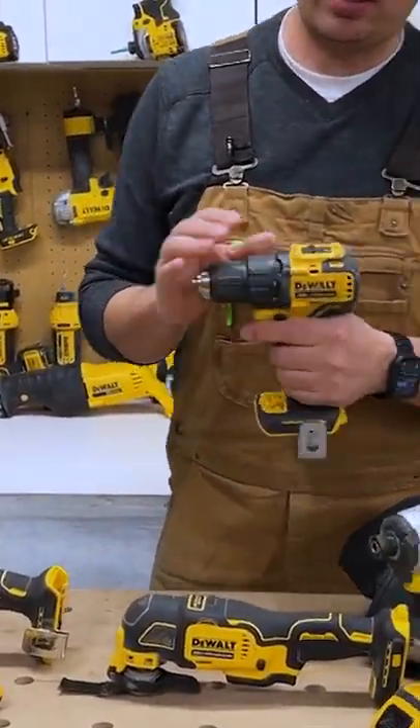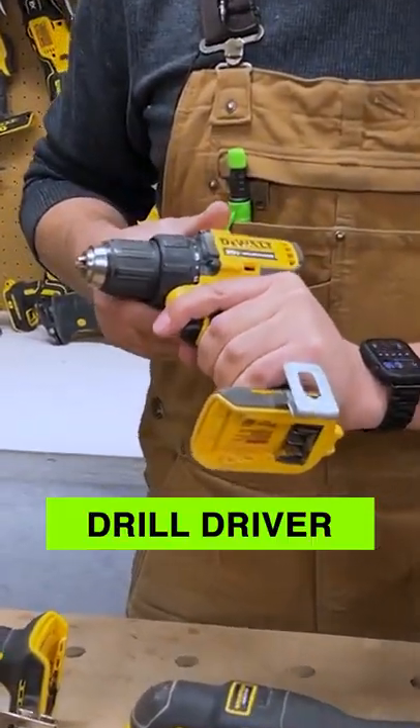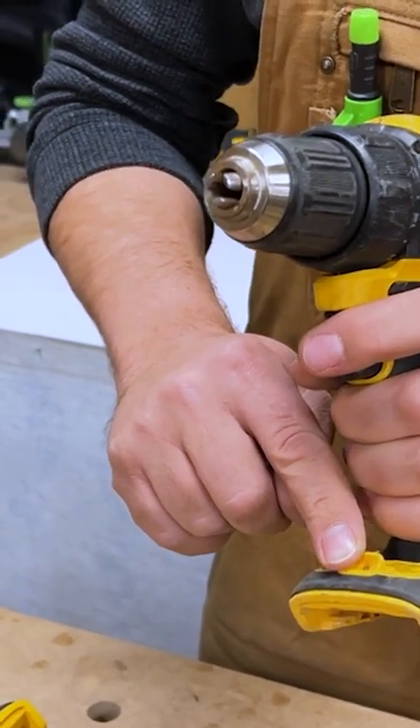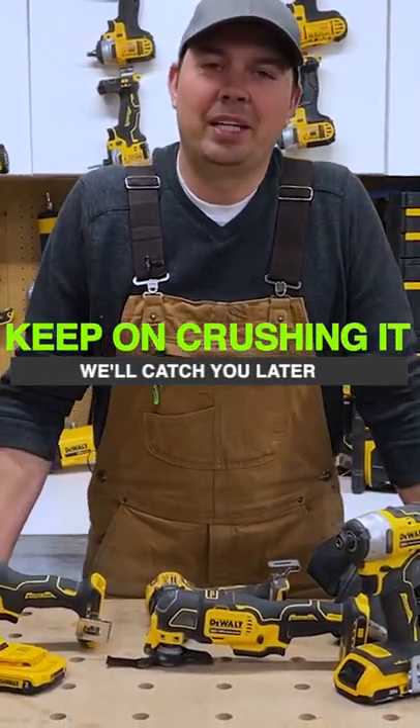And then finally, this is the 708 — the drill driver. You've got a belt clip on this as well, and an LED light on the front. Keep on crushing it and we'll catch you later.